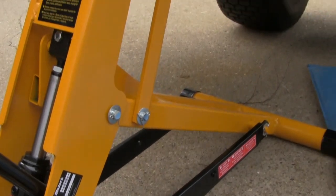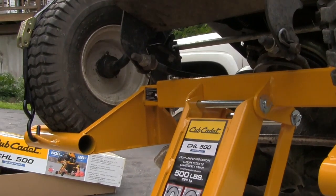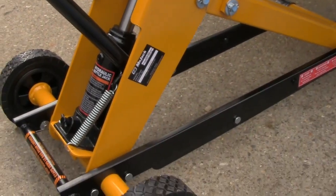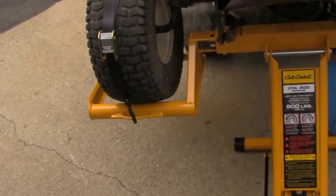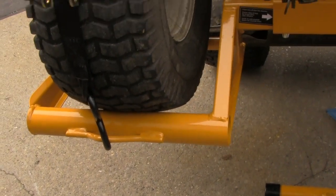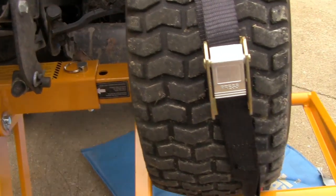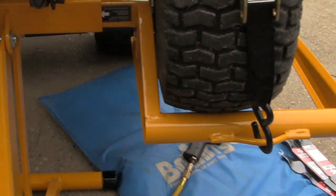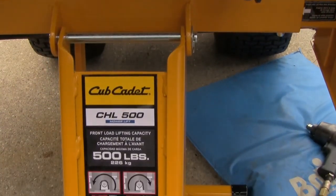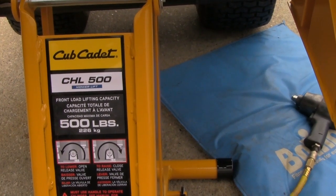It moves like a dolly, so that's a plus for me. Let me get a real close look at it — Cub Cadet, 500 pounds, CHL 500 lower lift.